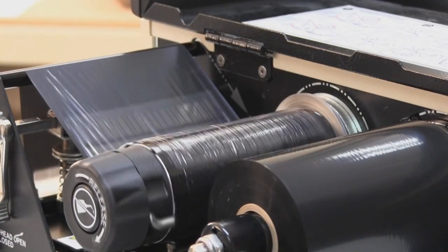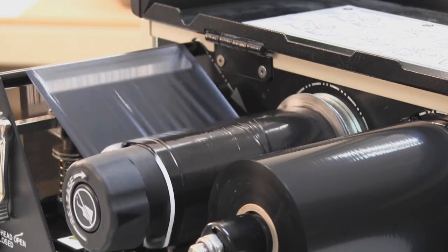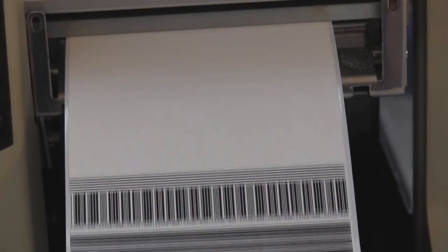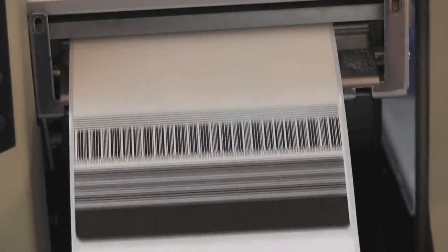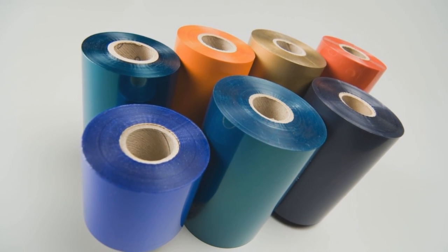Thermal transfer labels require a ribbon when printing. Thermal transfer printers apply heat to the thermal printhead, which transfers the image through a wax or resin ribbon to the label. Ribbons come in various colors, so you're not limited to black print.